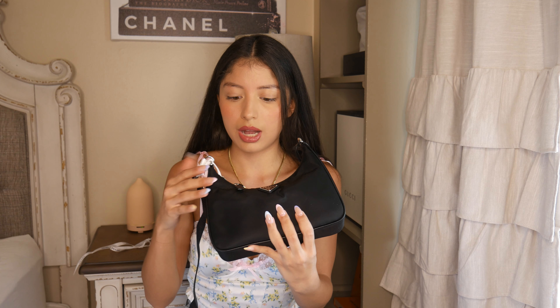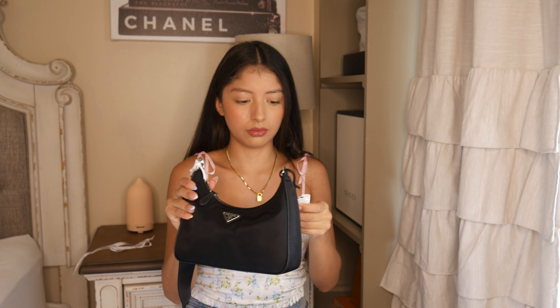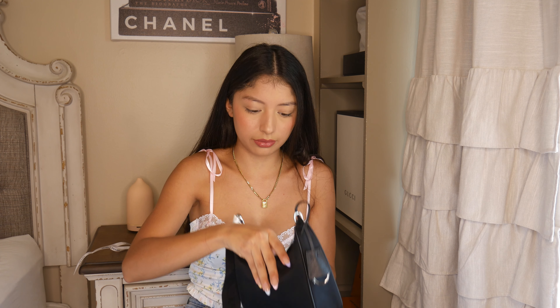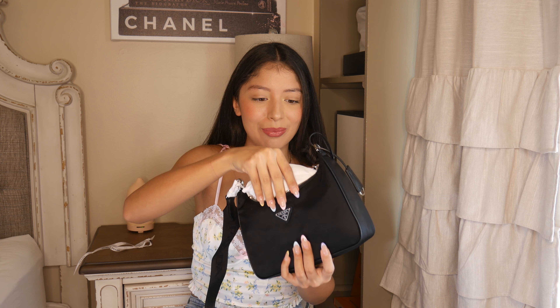I love the little logo right here — super cute. And it has saffiano leather detailing, so all the trim is leather. It has a little keychain here and it's leather. It says Prada Re-Edition 2005. And it has leather hardware and a zipper.